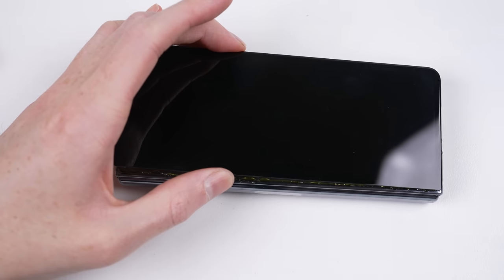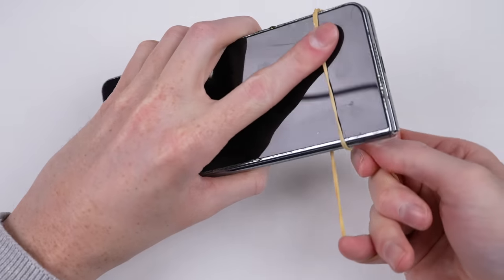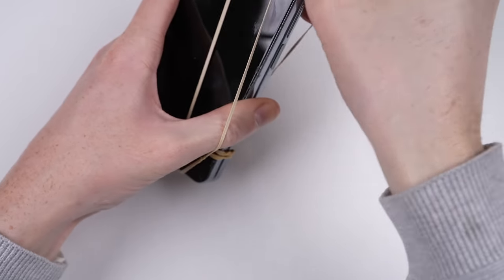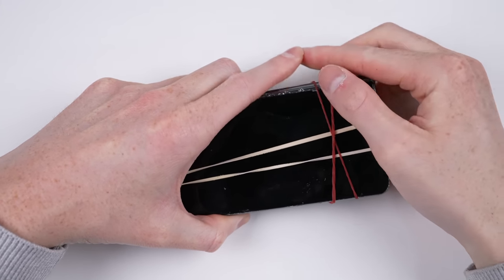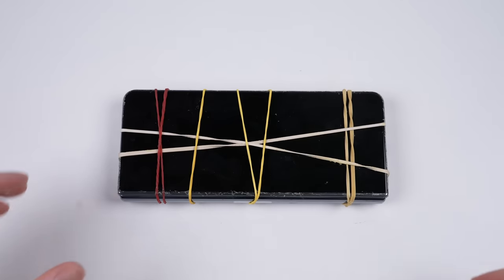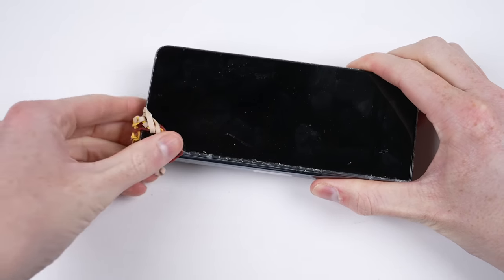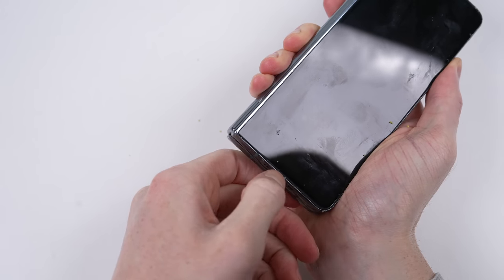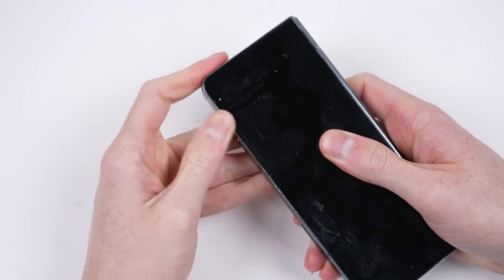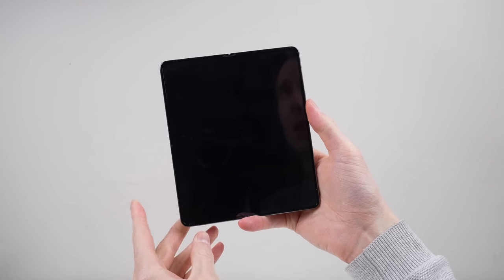Once I've applied a solid bead around the perimeter, I can position the screen into place before holding it down with some rubber bands for several hours, allowing the glue to cure. If you skip this step, the display will not be properly attached and will come free. Once dry, the rubber bands can be removed and the excess glue can be scraped away. Once complete, I can power up our repaired Galaxy Fold 4 to make sure it's still working and reset the phone to factory settings.